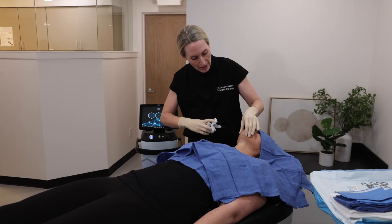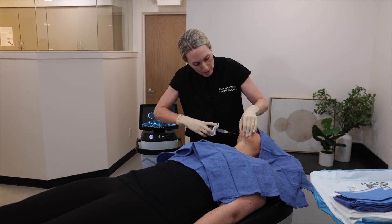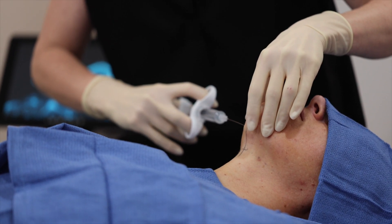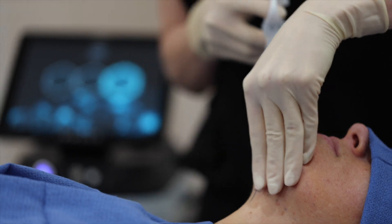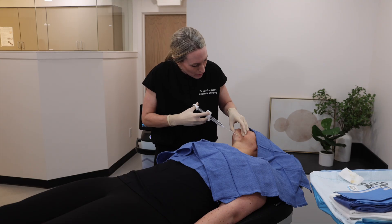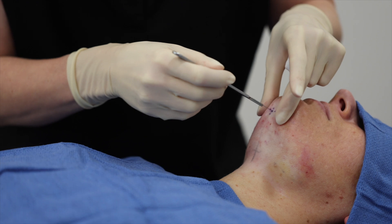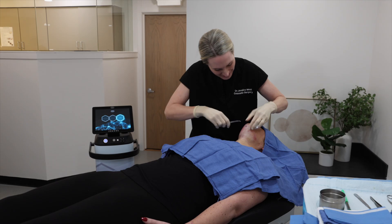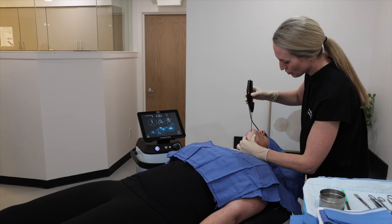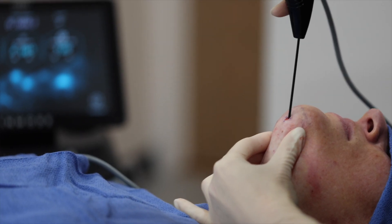So first we're going to start with a little numbing. You're going to feel a poke and a burn — a little poke. Doing okay? All right, so we're introducing the probe. We're going to do some pre-tunneling first.